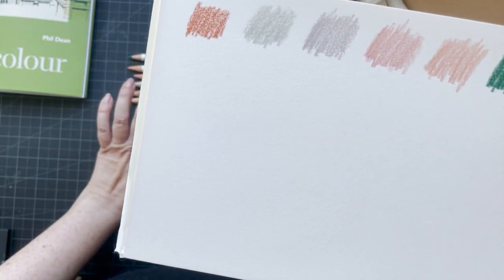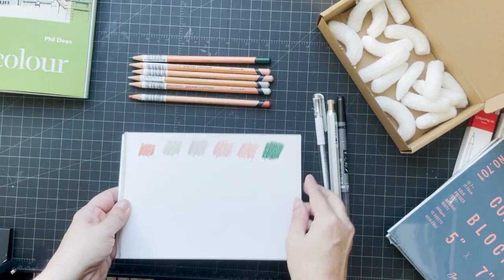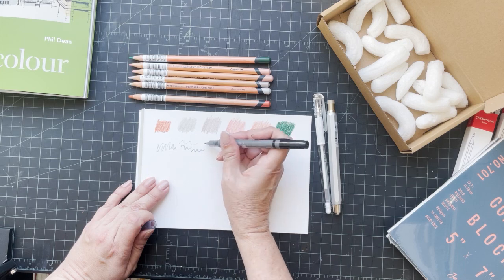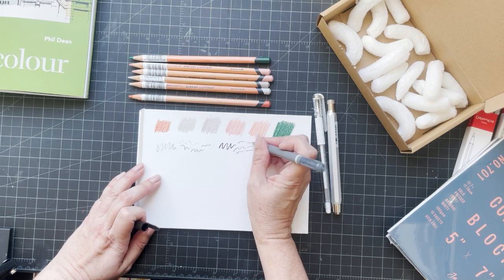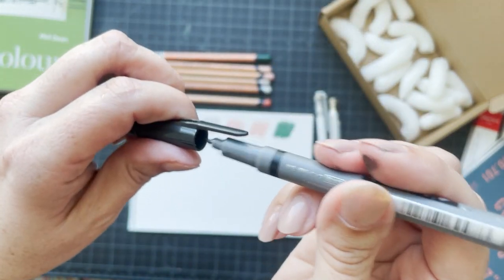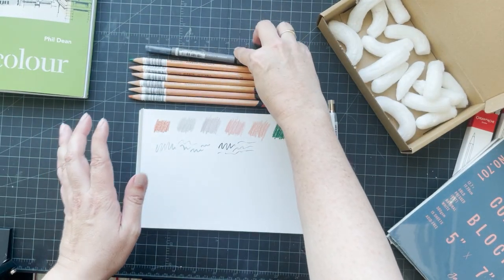So there you go: Burnt Sienna, Moonstone, Fossil Gray, Dusky Pink, Cinnamon, and Mountain Green. Then this pen is pretty neat — this is the gray side and you can do really thin to really quite thick lines, and then the black side is much the same nib. It just looks a little different because of the gray. That really shot across the room!